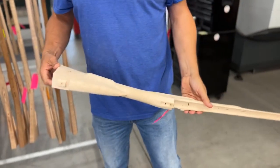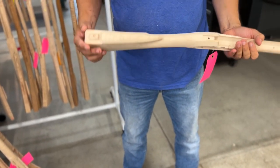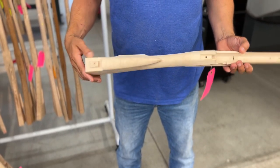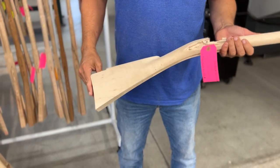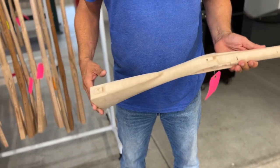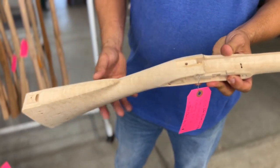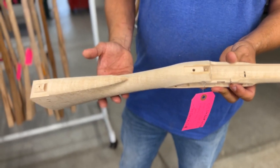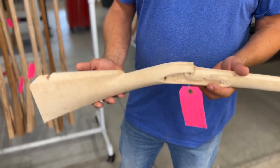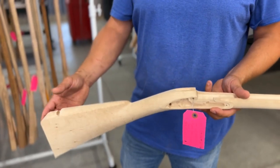Here's another interesting stock. It has a subtle figure — not just curl, more of a fleck figure, or maybe the start of a bird's eye figure. It's not real strong, it's pretty subtle, but still neat. The problem with this stock is that there wasn't enough material on the top of the tang area for the stock to clean up. To make this one work I'll probably add a little piece, and done well it probably won't be too noticeable at all.